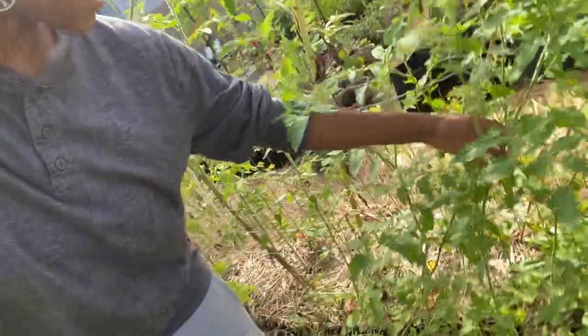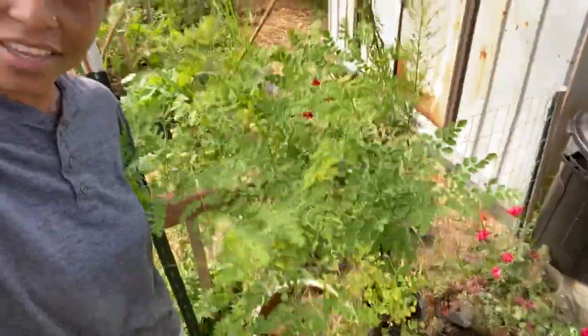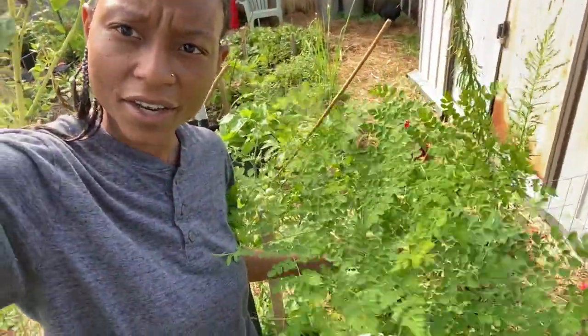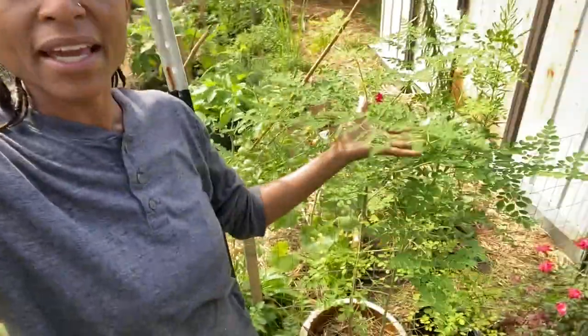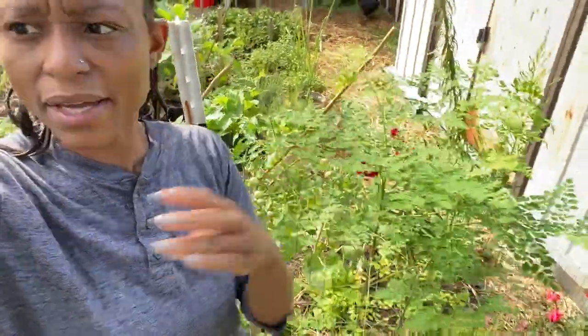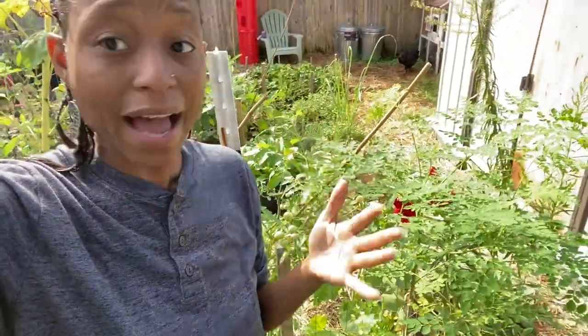Further down you have some more volunteer tomatoes that actually have tomatoes on them. Don't know what they are, but it just smells like a tomato plant when you walk through here. I have my moringa trees — I haven't done a thing with the moringa, but I hear that it is a superfood. So I am going to start to pull them and dry them and make them into a powder and start using it. I don't think it has any real taste per se — I think it's just good nutrients you can add.